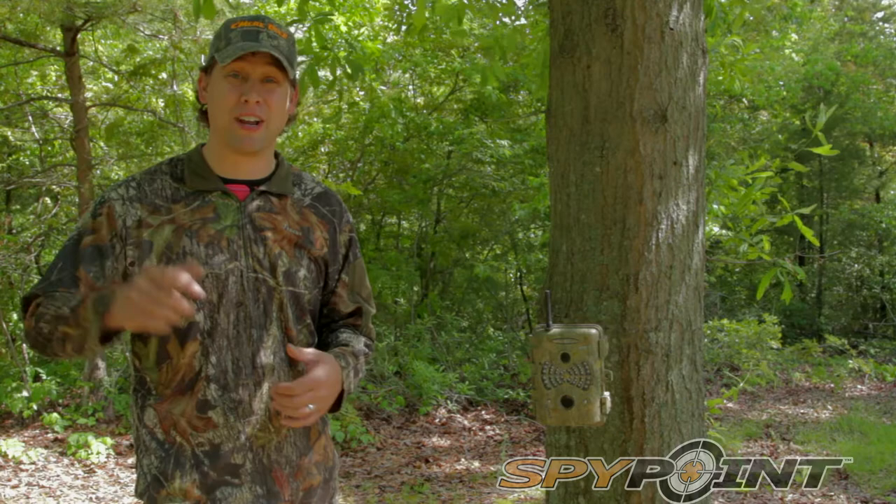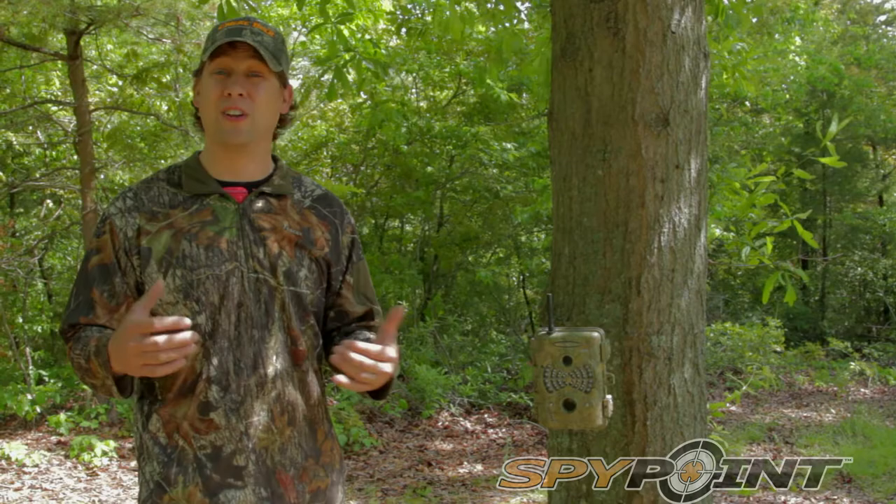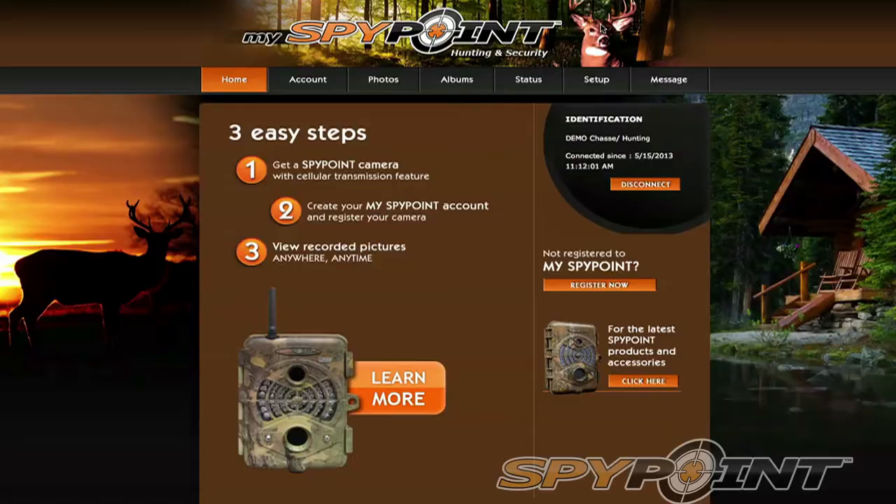The SpyPoint Live is truly an innovative camera. It takes five megapixel pictures and it transmits through a cellular signal. You get these photos through text message, and you can go to MySpyPoint.com on any internet browser to view these photos. This works even if you don't have a cell phone or you have a different provider.